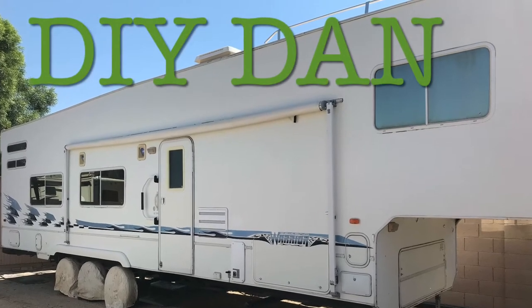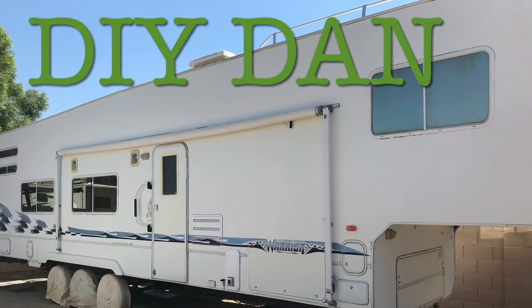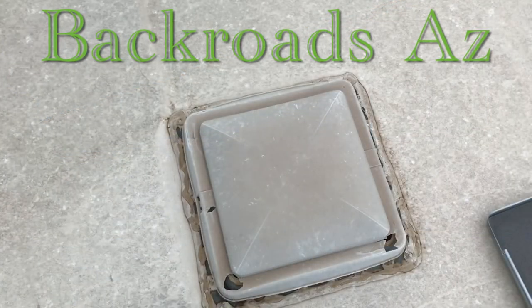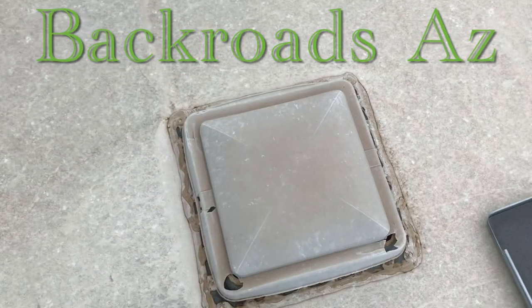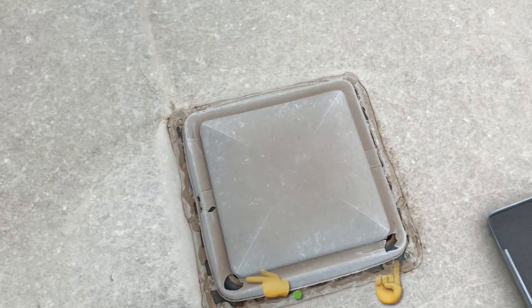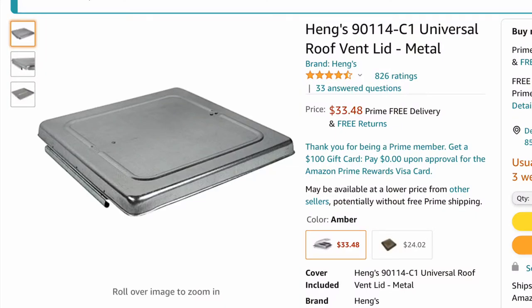What's going on guys, DIY Dan here and this is another episode of Backroads Arizona. In this video I'm going to be showing you guys how to switch one of your air vents on your toy hauler or RV with a metal lid, so you never have this happen to you again. I'm in Phoenix, Arizona and the sun beats the crap out of these things and causes them to crack and break pretty often. So let's get to it.